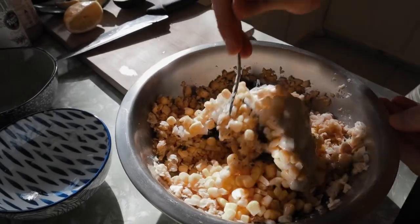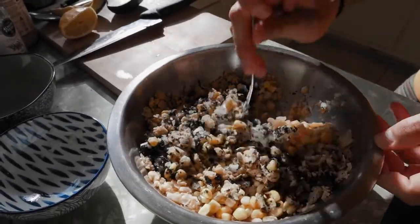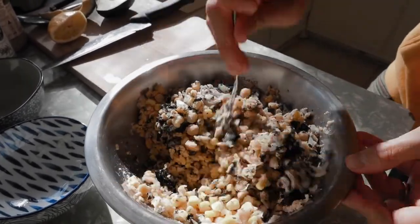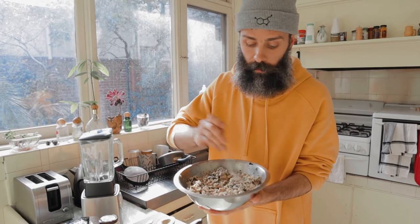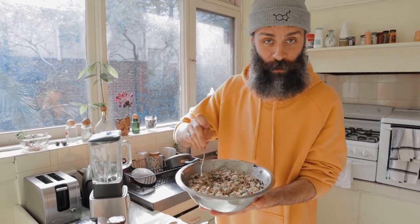Now we only have to mix it all together and we will have the chickpea tuna salad, or filling for your sandwich. Make sure you mix all the ingredients really well so everything blends all over. Wow, the smell is so good — you can feel the ocean right here!